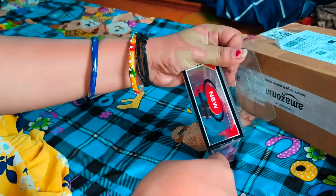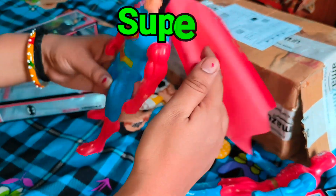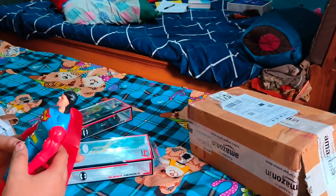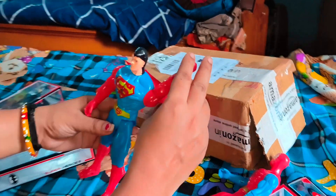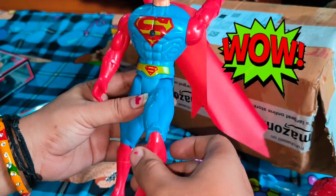Now let's open the second action figure box, which is Superman's. Same way, it's also stuck with tape. I've removed it — Superman is out of the box, with his wings, and ready to go. Superman's quality is similar to Spider-Man's: head and hands have 360-degree rotation and banded joints. It is a good product.